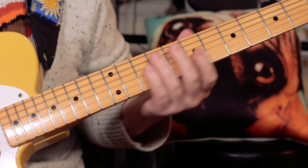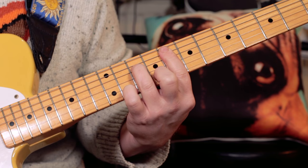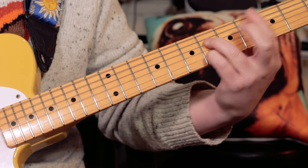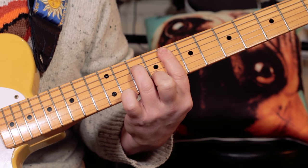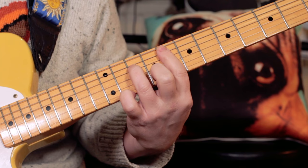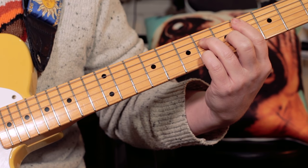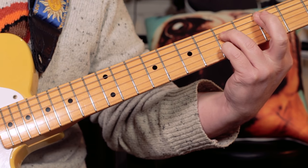And the chords played under that when the chords kick in — these chords just go round and that's an F minor 7, D flat major 7, C7.